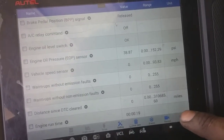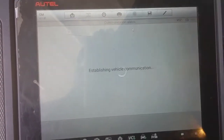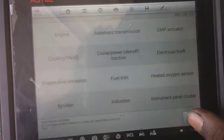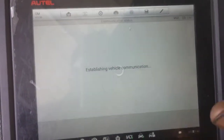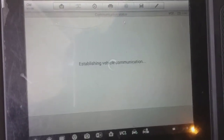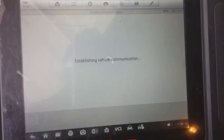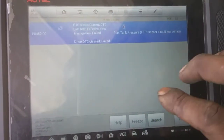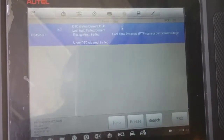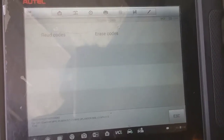But before I do, let's make sure that the car is satisfied with the repair. So we should only have one code now. That's right, because that was a lot better. So technically there should only be one code now, which is the EVAP. Current history. Well, it's not the EVAP, but it's a fuel tank pressure sensor. So we're good on the other code.